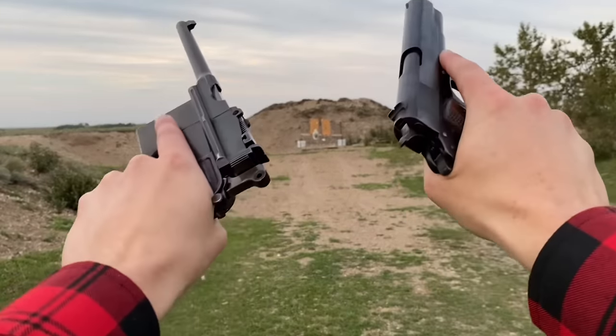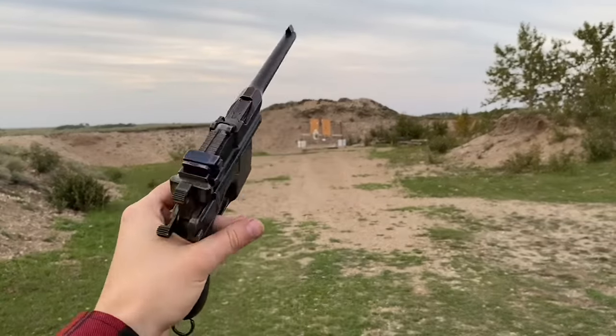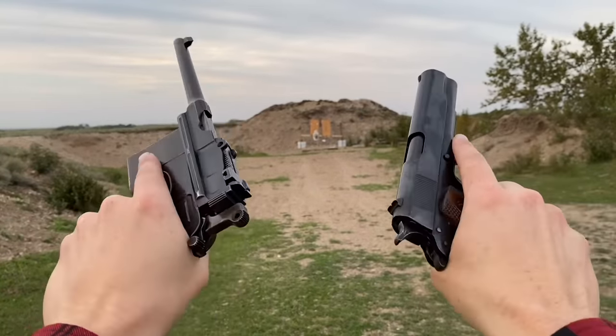Hey guys, Armoring Gun here, today out on the range with two super awesome, super famous World War One firearms. Both these are unloaded at the moment, but which one do you guys prefer?